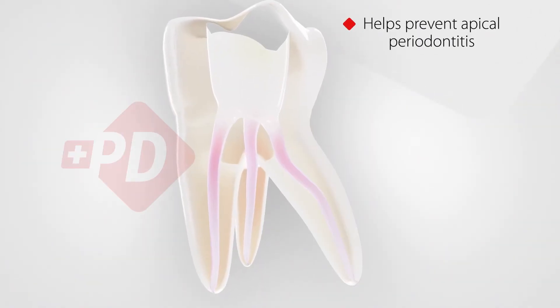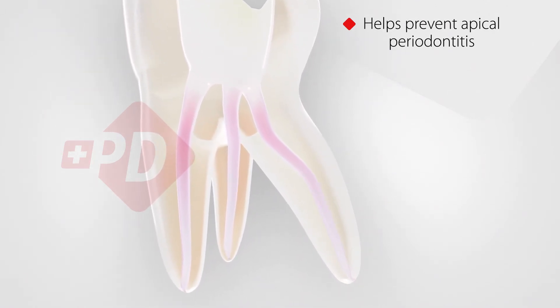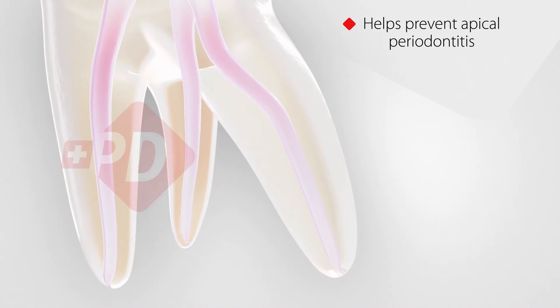Irreflex enhances cleaning and irrigation for improved removal of residues such as debris, smear layer, and biofilm. The result is cleaner root canals to help prevent apical periodontitis.